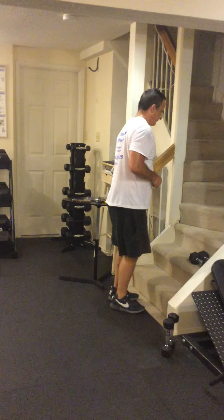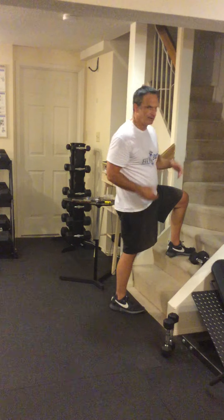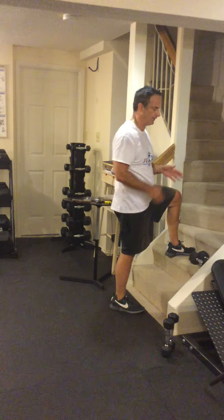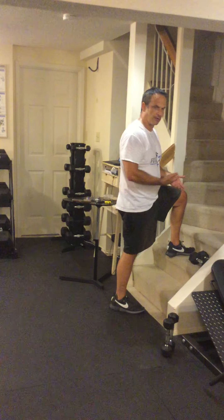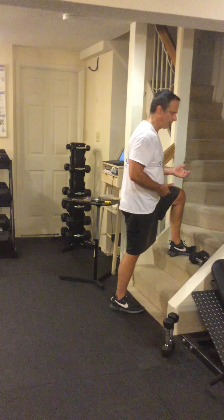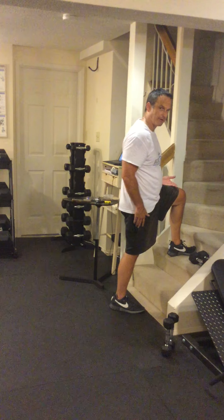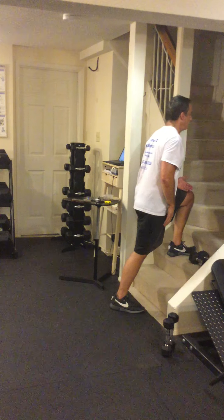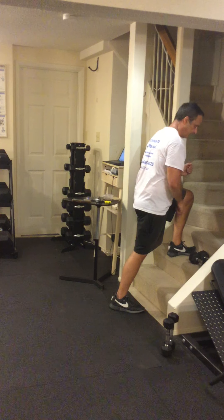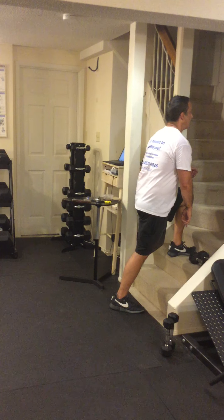Let's go over the form of a step-up. If you can, choose a step. If you're in a gym, you can choose a bench, a plyo box, or anything you can put your foot up on. If you're working out at home, you can use stairs — I actually like stairs because you get different height options. I'm on the second stair here; my thigh is parallel to the ground, which is a good range of motion. I lean forward so that my weight is on the front foot, and I try not to launch with the back foot — I use the front foot to come up.